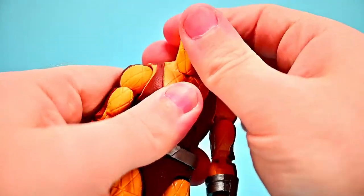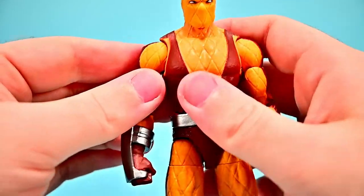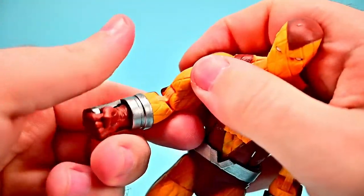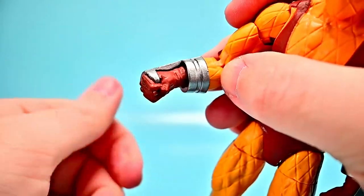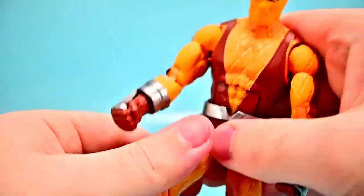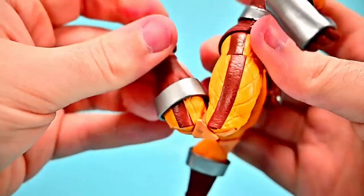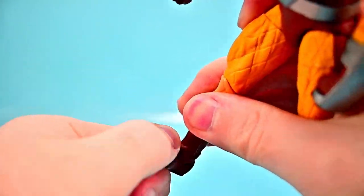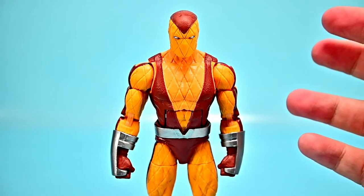Shocker's articulation is solid — head twists all the way around with up/down movement similar to the Spider-Man figures. Shoulders to 90, rotate around, bicep twist, double elbow bending decently. The gauntlets twist where they connect into the arm. Single ab crunch forward and back, waist twist under the belt, hips to 90 and out to the side, thigh twist, double knee bending well, shin twist at the top of the brown boot section, and foot flexing and twisting side to side.